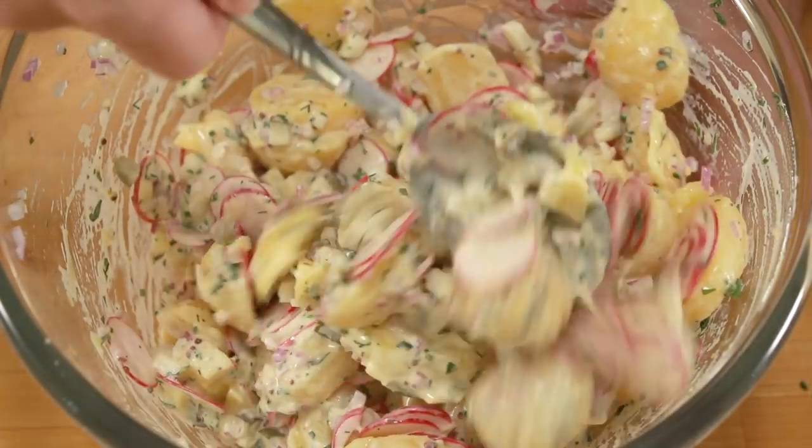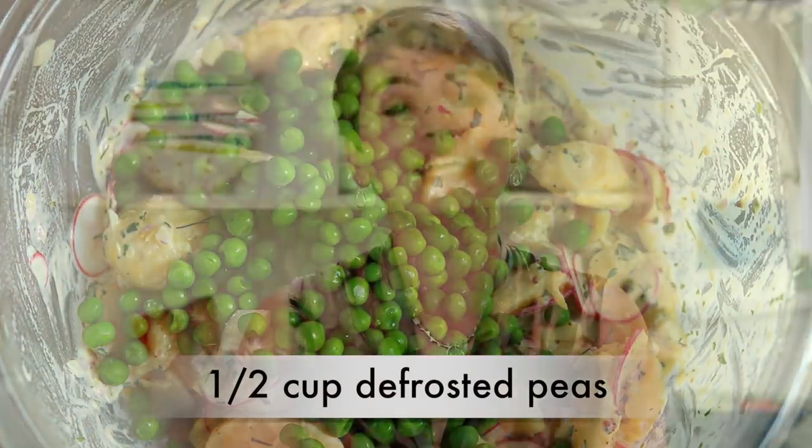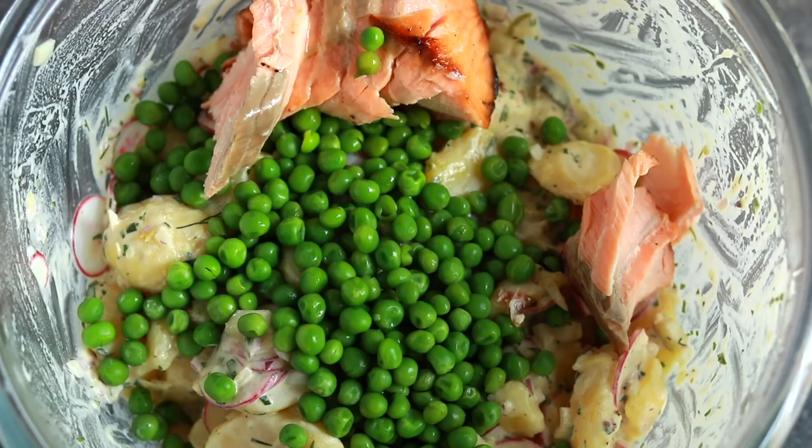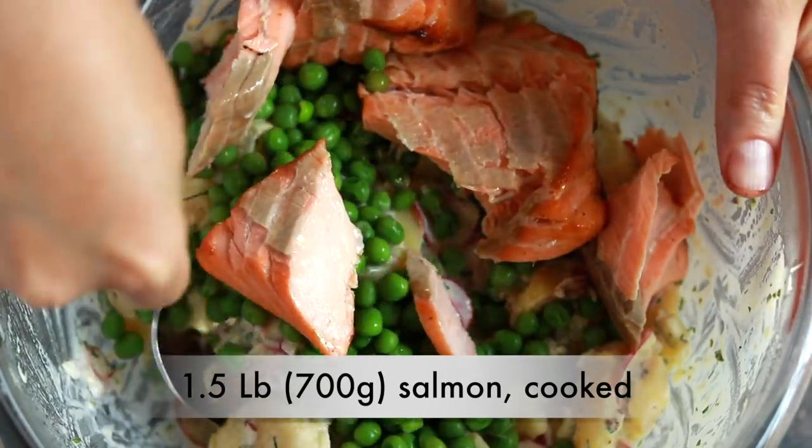This is where I remembered about the peas. I like to use defrosted frozen peas. The potato salad of my childhood, the Soviet classic with the French name Olivier, used canned peas — that was understandable, those were the only peas we had, and even those were hard to find in the stores. I think potatoes and peas together are fantastic, but I much prefer frozen peas to canned peas. I also much prefer salmon to boiled beef, which is so common for Olivier.